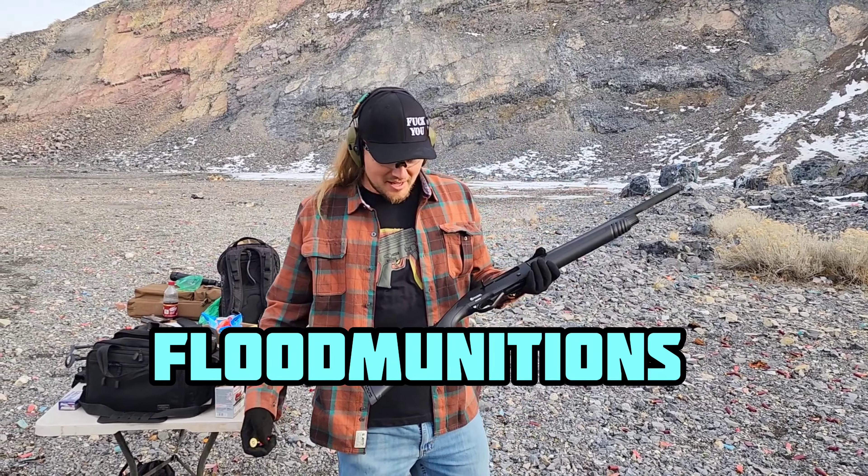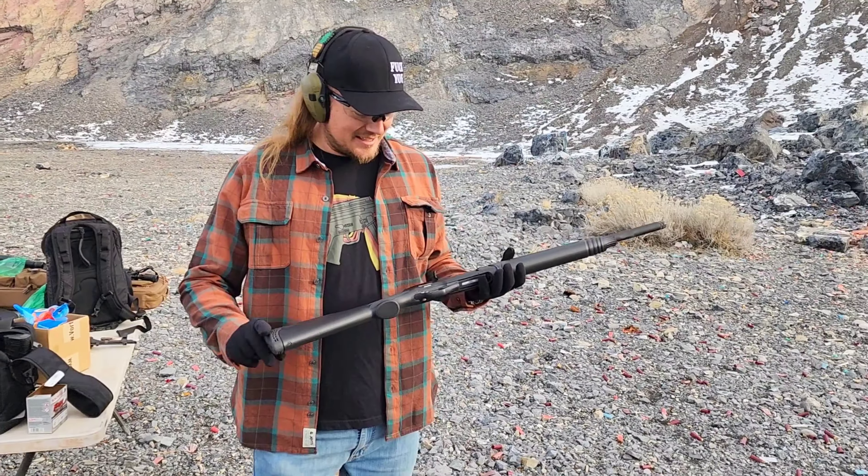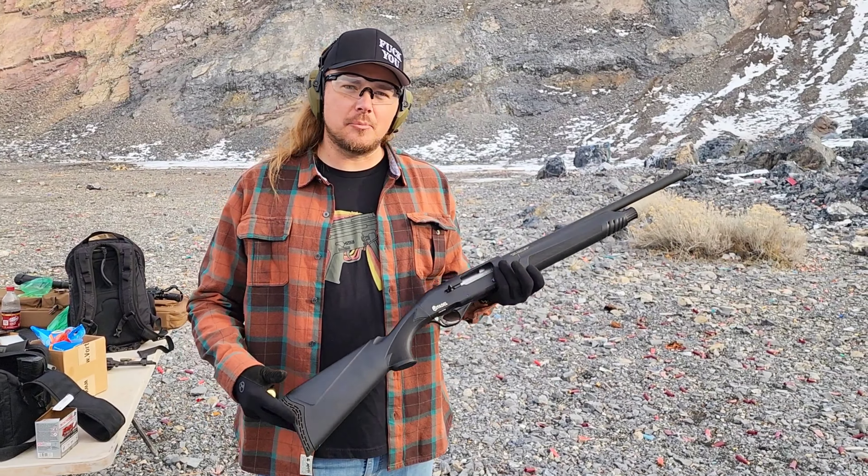What's up guys? I love shotguns — there's no secret to my buddies that I'm a fan of the 12 gauge. This is the Citadel Boss Hog. It's imported by Legacy Sports and it's made in Turkey.